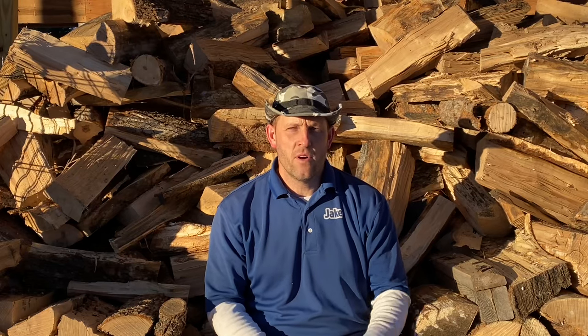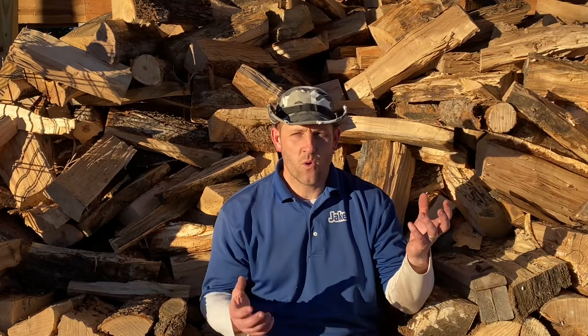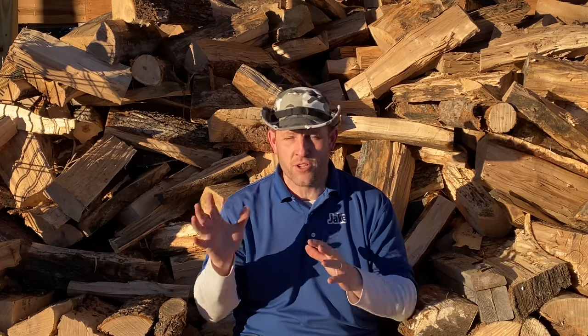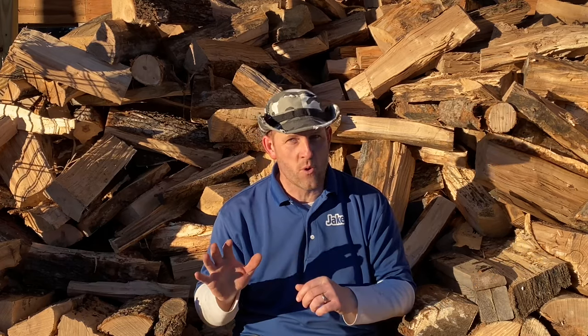Hey guys, Jake Blow the Habitat Pro. Potted trees or bare root trees? What should you plant if you are going to plant trees on your property? This is going to be a video mainly about evergreens. I'm going to show you some that were treated very poorly and they still survived. By very poorly, I mean left in the yard, never planted.